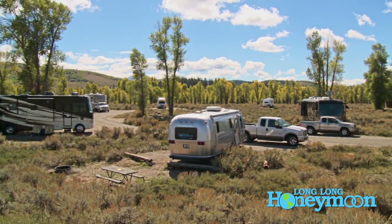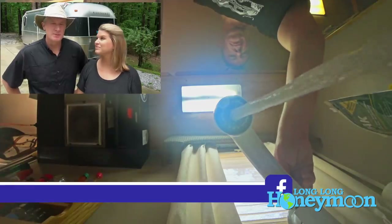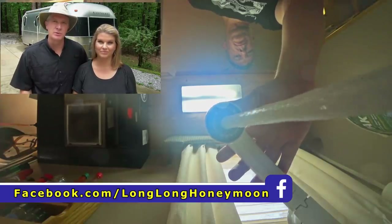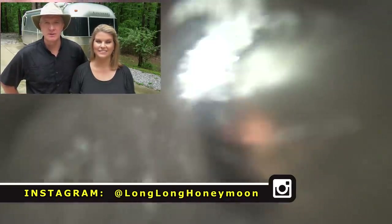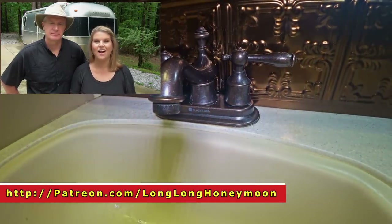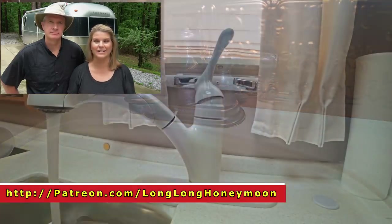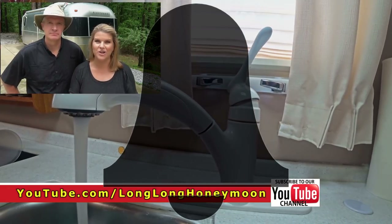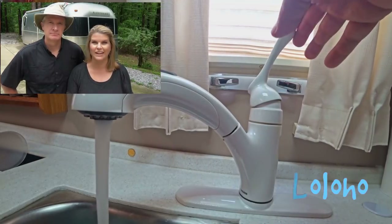So that's it, guys — five tips to help you better manage your RV water situation when you're out there traveling on the road. We hope this video has been helpful to you newbies and experienced RV travelers alike. We invite you to post a comment sharing your techniques for better water management, boondocking, or dry camping with an RV. If you enjoyed this video, please hit that like button and share it with your friends. If you haven't yet, please hit that subscribe button and click the little bell icon next to it so you get a notification every time we post a new Long Long Honeymoon video.